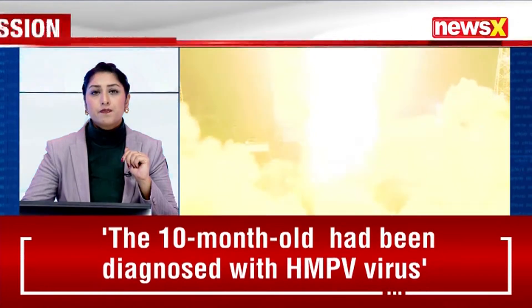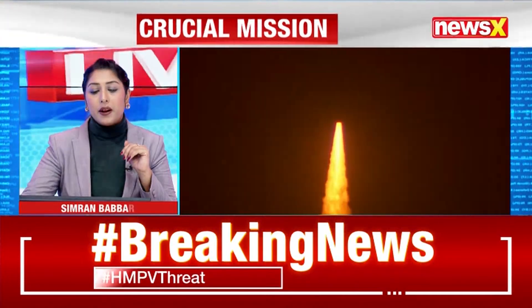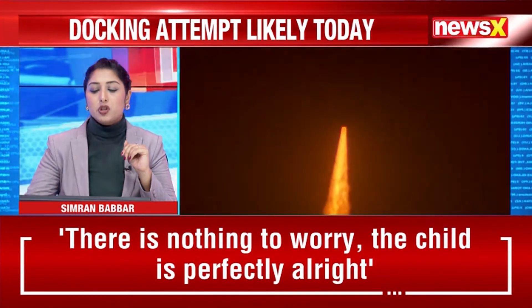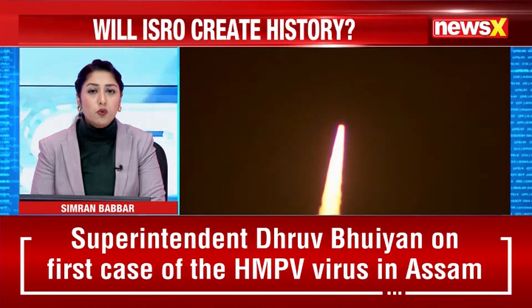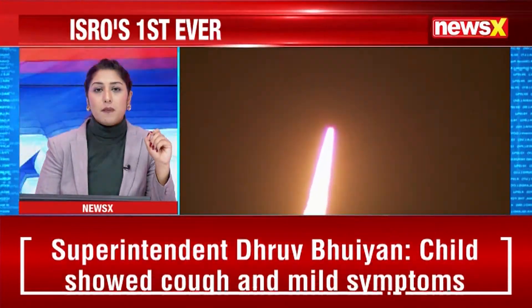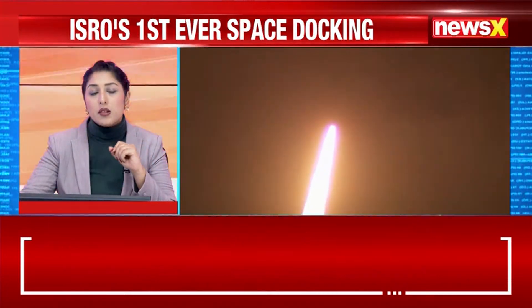Colleague Belly Thomas is now joining. We are talking about the SpaDeX mission satellites closing to within three meters in trial, with ISRO set to take a call on the final docking soon. What are the updates you are picking up regarding the December 31st launch from Sriharikota?